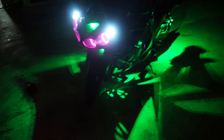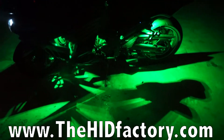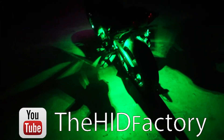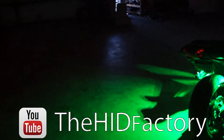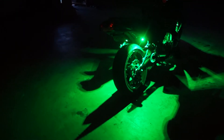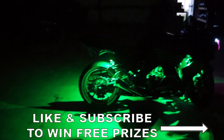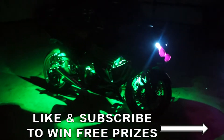If you have any questions or comments, or want to see what products we have, you can find us online at thehidfactory.com. If you want to see more cool videos — maybe other bikes, cars, boats, ATVs — you can always find us on YouTube at thehidfactory.com. When you subscribe to our YouTube channel, we give out prizes. Just like and subscribe guys — the more subscriptions we get, the more chances we have to give away free things and the more videos we upload.